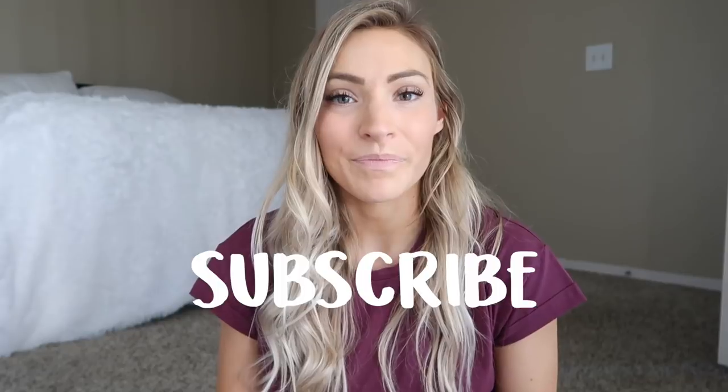That is all of the questions. If you have any more questions I didn't address, drop them in the comments below — I'd be happy to answer them. My measurements are down in the description along with sizing details. I really hope you found this video helpful and enjoyed it. If you did, give it a big thumbs up and don't forget to subscribe. For more workouts, meal ideas, and inspiration, head over to my Instagram. Thank you so much for watching and I'll see you all next time!